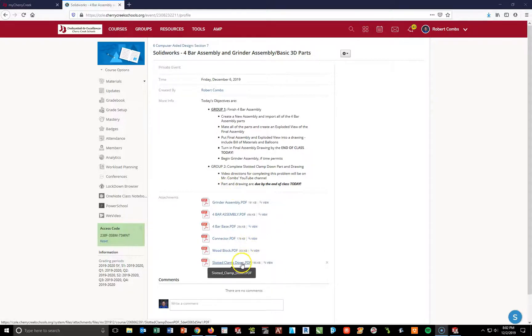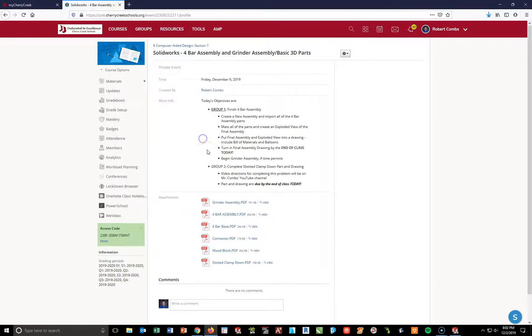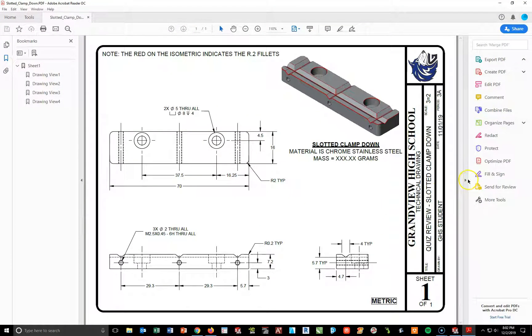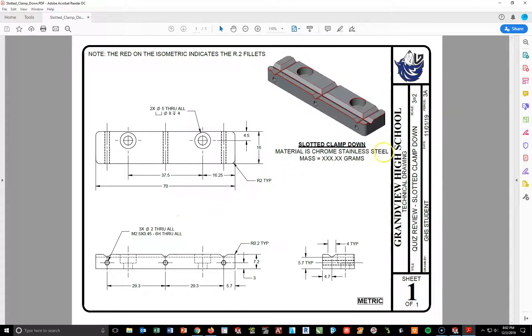What we're going to do first is hit the slotted clamp. I'm going to open this with Adobe Acrobat. The part I want to create today is nothing more than a basic review with extrusions, some extrude cuts, and a couple hole wizards. I'm going to start from a top plane, create a rectangle, add in fillet tools, and start making these little V-cuts throughout this part.